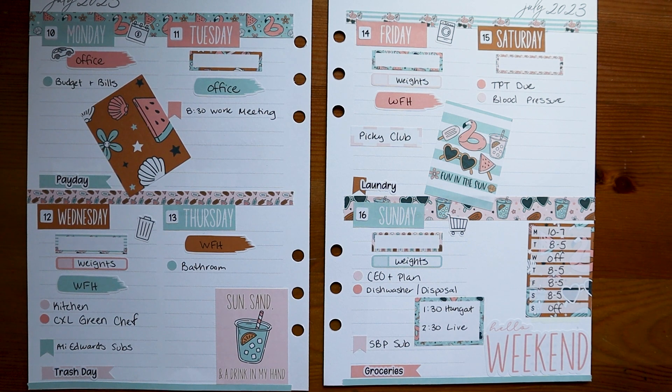Let me know in the comments what planner you use, and how long should I stick with this compact vertical and hope that it grows on me — because I'm about ready to order another planner. Let me know what planner you're using, what your favorite parts of it are, and what maybe you don't like about it in the comments. And until next time, I hope your coffee is strong enough to get everything done.